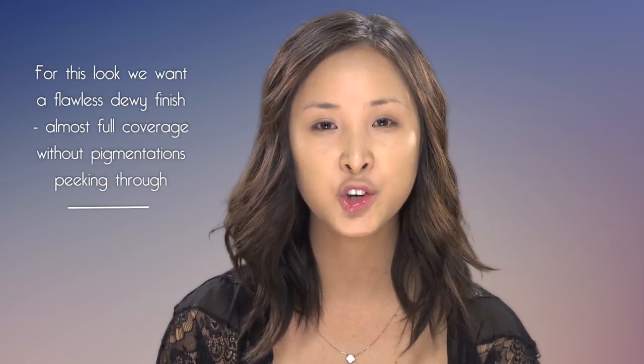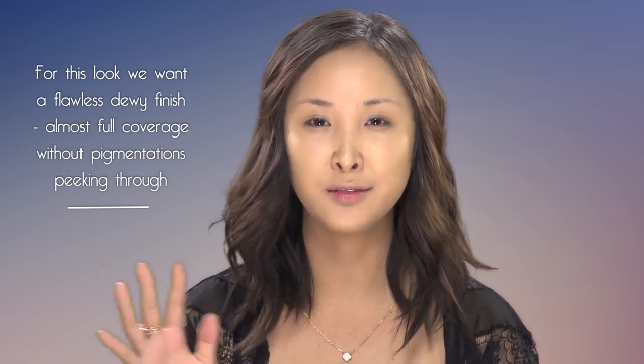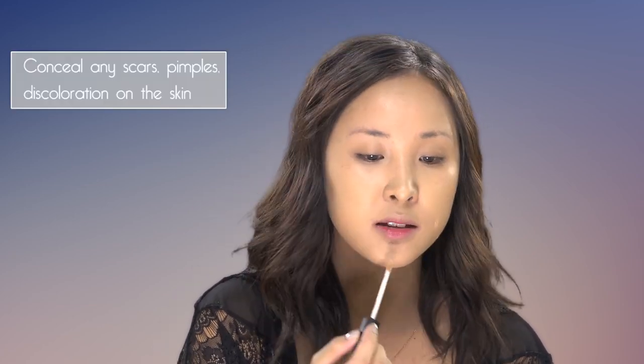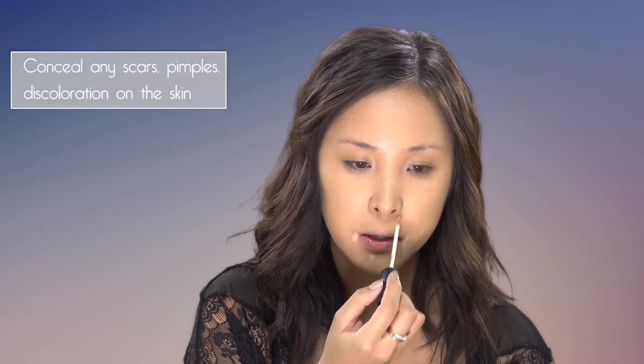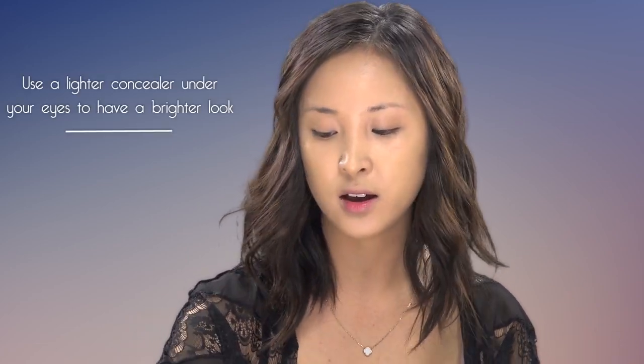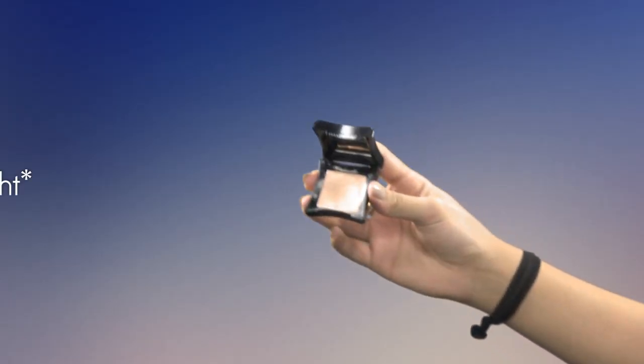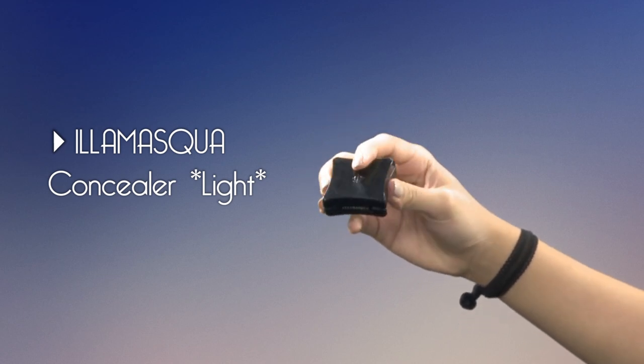With a flawless, dewy skin look, you don't want to see any imperfections or pigmentation. So just continue concealing any scars, pimples, or discoloration — in the usual areas around the nose, around the mouth, and on any pimples. For this look, you want to look really awake and bright. So take a lighter color concealer and put that under your eye. I'm going to be using the Illamasqua concealer in the shade Light.